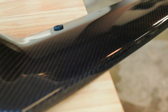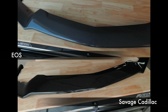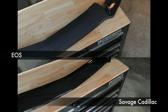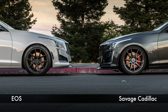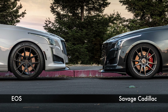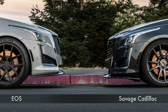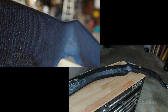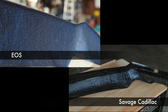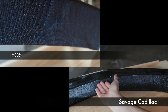Last year I did a review on the Savage front splitter, and you may think these look identical but they are a little different. Below is mine wrapped in gloss black vinyl and here it is on two different cars — remember my car is lowered on the right. The parts are pretty similar, but the Savage one has a lip that continues underneath the front edge of the splitter as well.